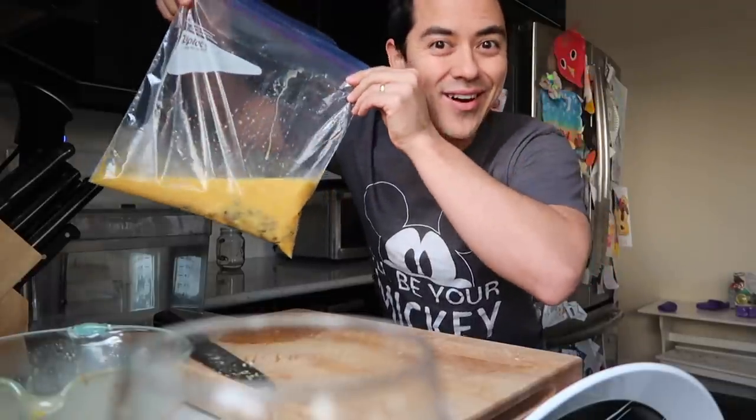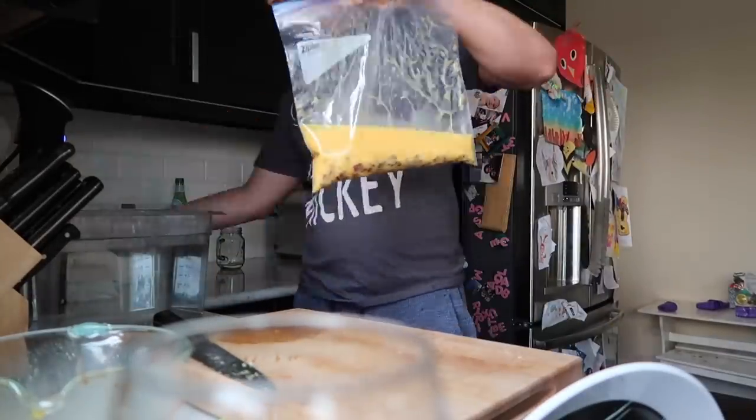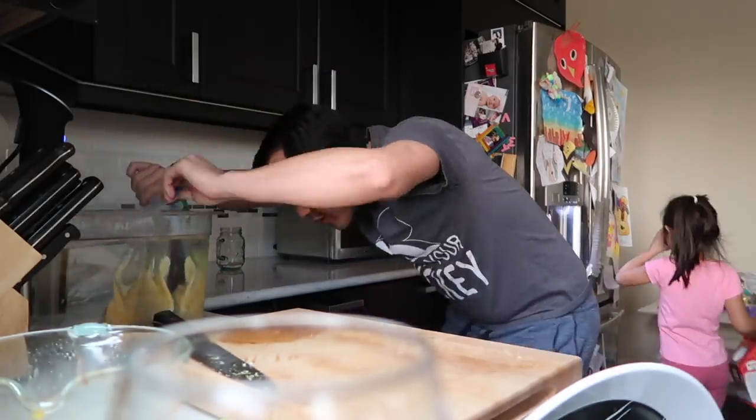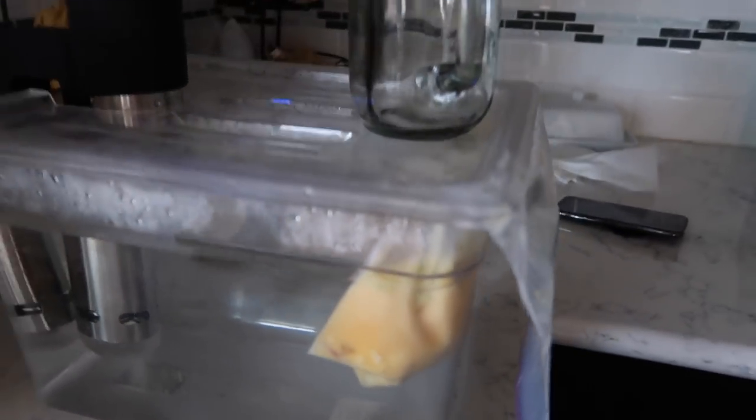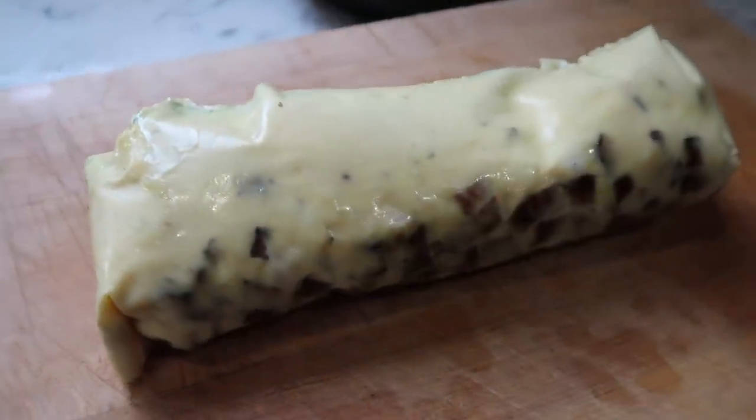There you go. I forgot to butter the bag, so we'll see if that even comes out, but that'll be sitting for 50 minutes. Sous vide egg is done.